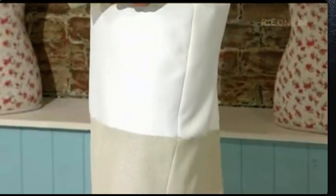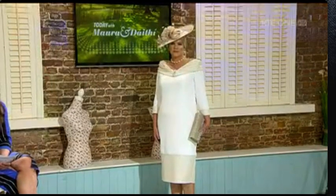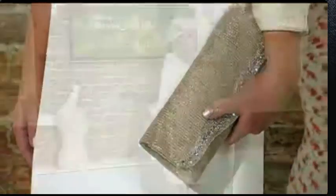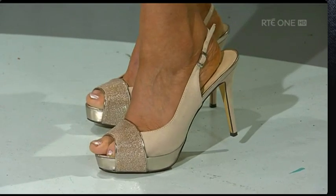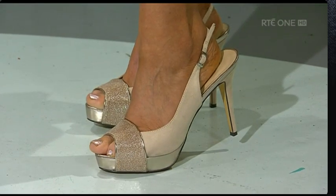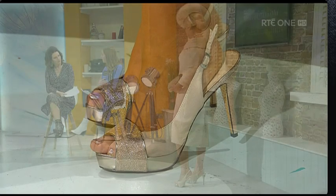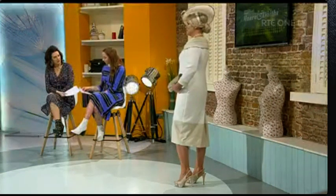A straight dress — if you are tall, you can really carry it off. It's that shift style dress, and especially in a good quality fabric it will sit well. This dress is coming in at £635, and the accessories start at about €30 upwards. The sandals are £59.99 — there's a really good platform there which makes you really tall, about two inches. Especially if you're going for a longer style dress and you don't have height on your side, go for the longer dress and the higher heel or a platform.